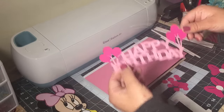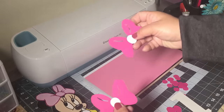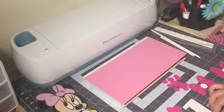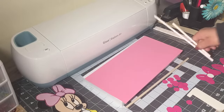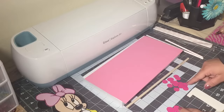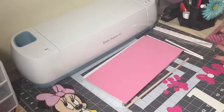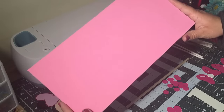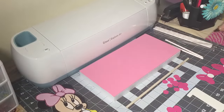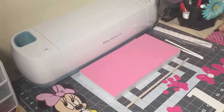I'll be using this birthday sign, these two hearts, these two bows, the number one, a dowel, some paper straws, and these circles that I got using a puncher and some cardstock paper. I also have this styrofoam and a piece of foam sheet that I cut to fit into the top of the styrofoam. I might use these extra hearts too — I'm not sure yet — I also got those from the Cricut machine.